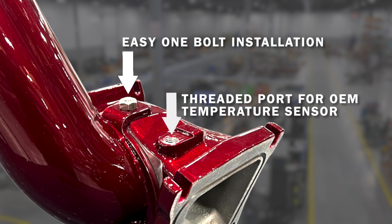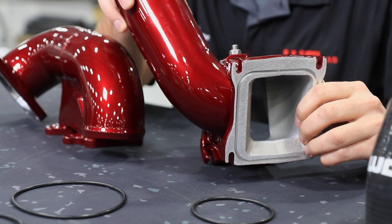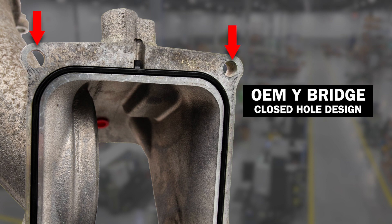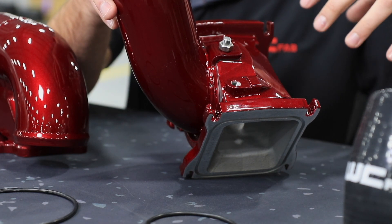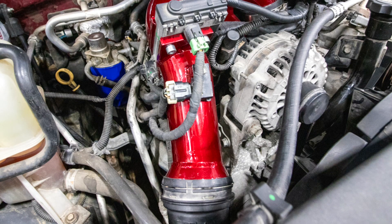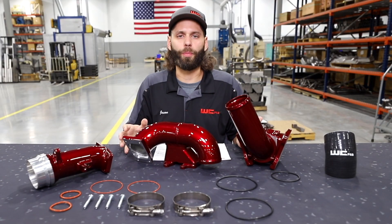We have a threaded port for the OEM temperature sensor. Another feature on our bridge is the connection to your intake runners — we use an O-ring style seal instead of the factory square design. The OEM design uses holes on the top side, but with our slotted design, instead of completely removing the turbocharger, you can just remove the mounting bolts and, with a pry bar, rock the turbocharger back. With the aid of these slots, you can install the Y-bridge and mounting hardware without having to completely remove the turbocharger, which aids in the installation process.